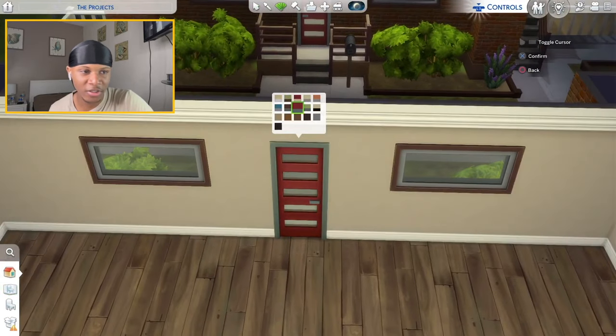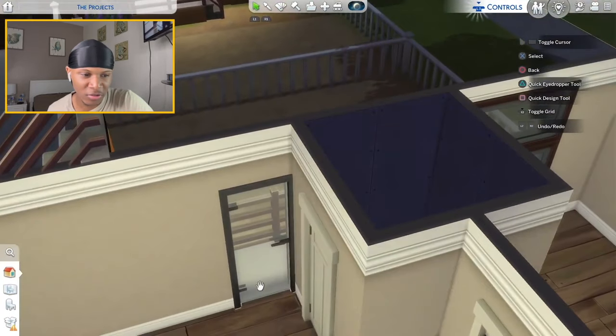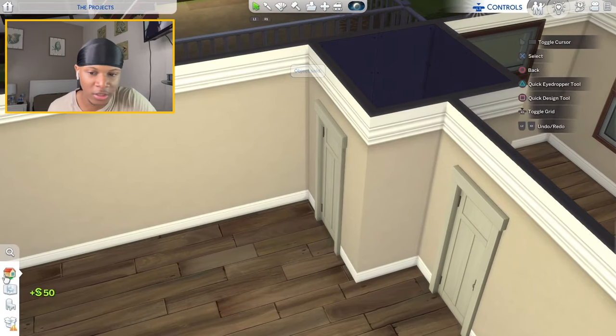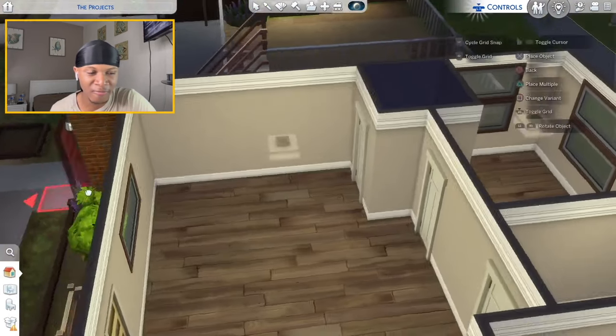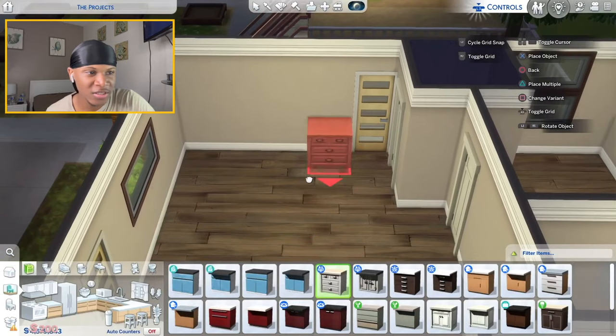I kind of like this front door so I'm gonna keep it and paint it white and yellow. I'm definitely switching out this back door because I hate these all-glass doors — they look like shower doors. I'm gonna copy this same front door and place it as the back door. For my kitchen I'm gonna use these cabinets from the Parenthood pack.